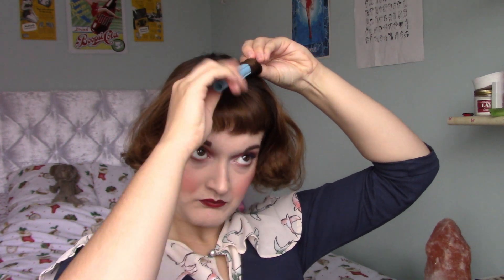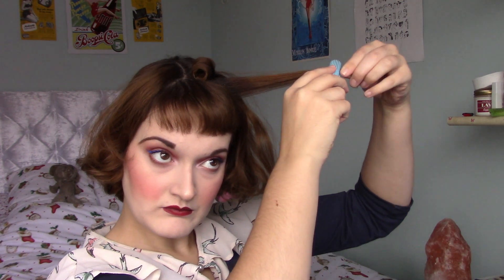We're starting off with essentially third-day hair. You can do this on any hairstyle that's had a set in it — I would recommend that there is some curl or texture to it. I have tucked all of the hair that I don't want back and clipped it.